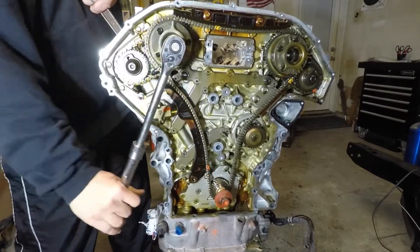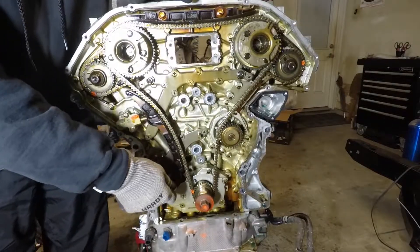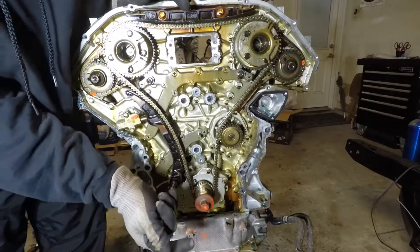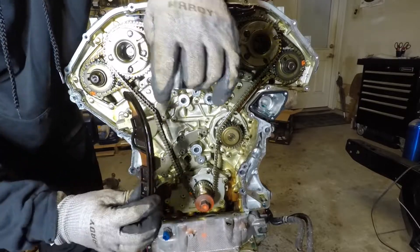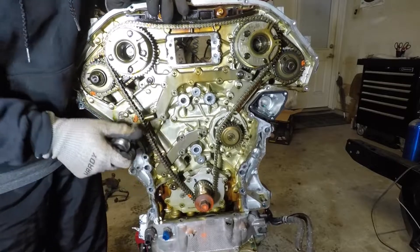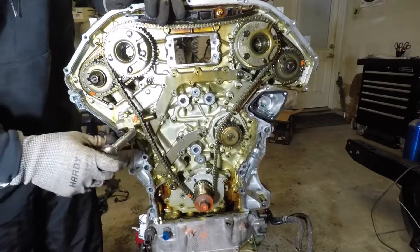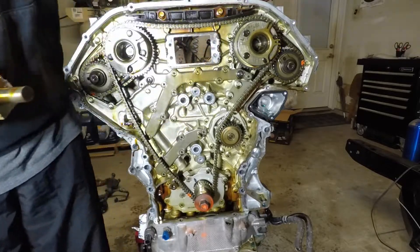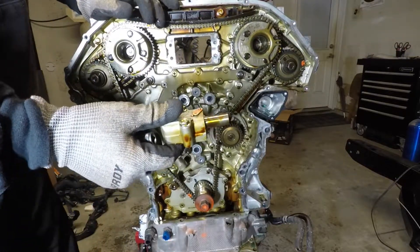We're going to pull this out of the tensioner. There's our tensioner.